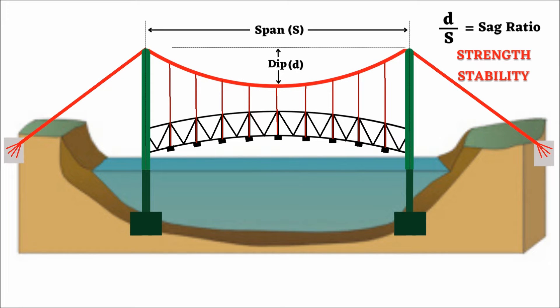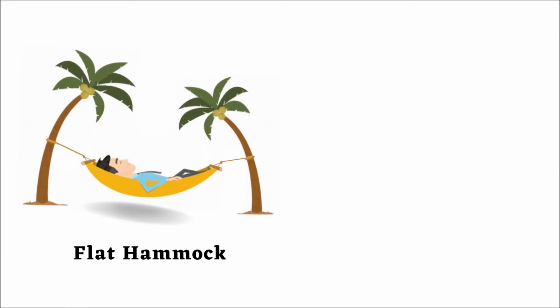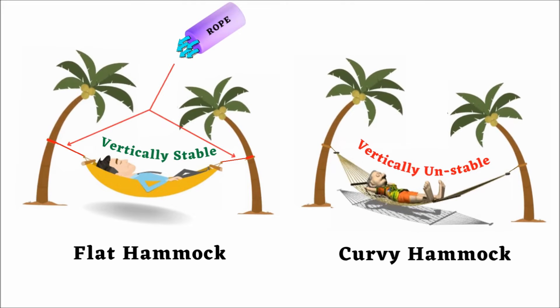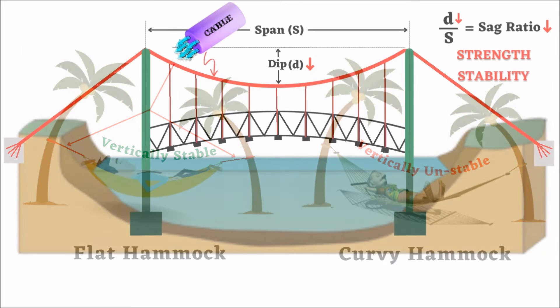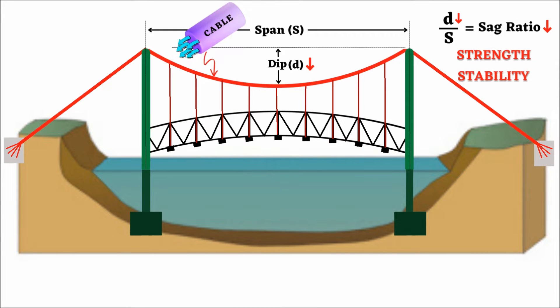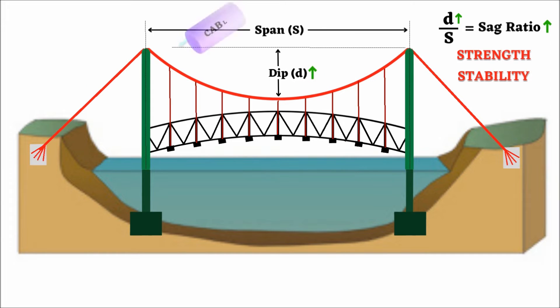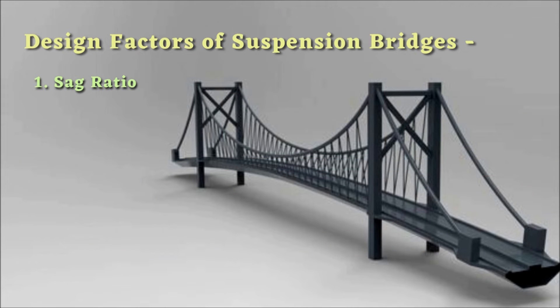If the main cables have a flat curve — meaning a low sag ratio — the vertical stability will be more. Like a flat hammock always has more vertical stability than a curvy hammock. But the stresses on the rope of the hammock will be very high, as will the stresses on the main suspension cables, requiring strong anchorages apart from the towers to hold these cables. If the sag ratio is high, there will be less stress on the main cables, and as a result, the anchorages may be placed closer to the towers. The sag ratio of a standard suspension bridge varies between 7 to 8 percent.